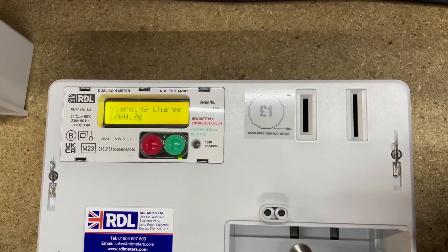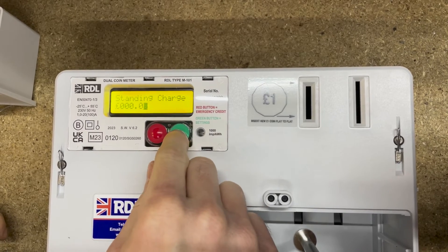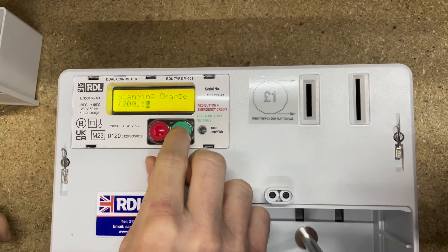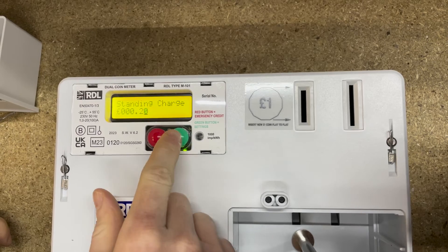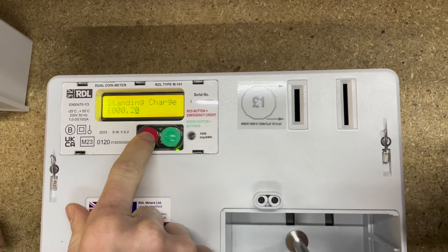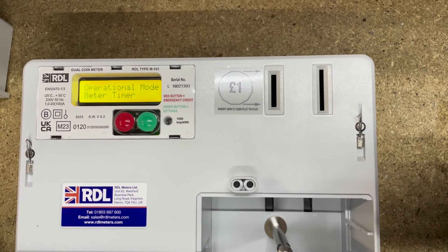Standing charge — this is a charge that will come off the meter once a day. Let's say we want a standing charge of 20 pence. I've used the green button to increase the number by tapping it, and then I'm going to use the red button to save that — press and hold for three seconds.